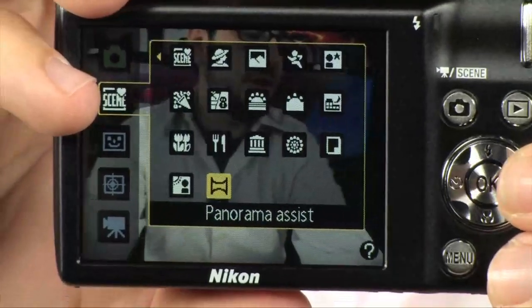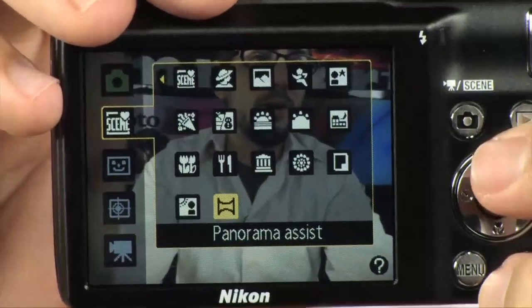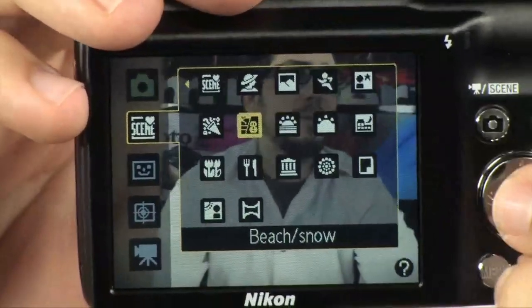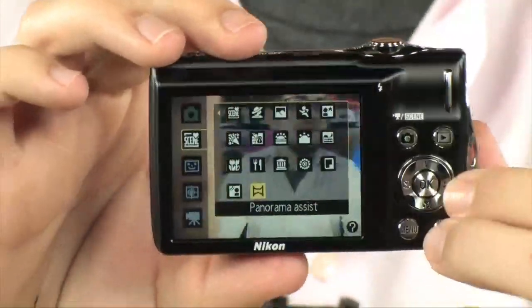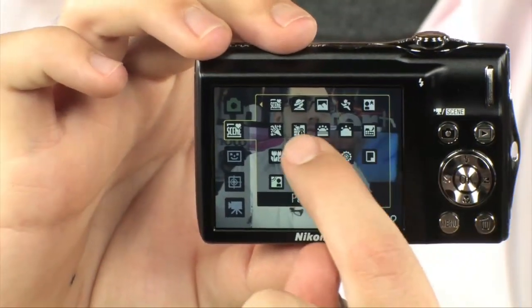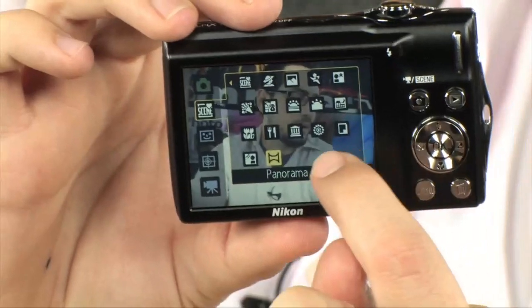When you have the Auto Scene Selector on, it's going to automatically pick those scene modes for you, so you don't have to worry about it. But if you want to do something specific — you're actually at the beach and want to use beach mode — you can do that. It also has a panorama assist, so if you're going to pan all the way across, it gives you little lines so you can line up the image perfectly to make sure you have a perfect horizon when you stitch them together.